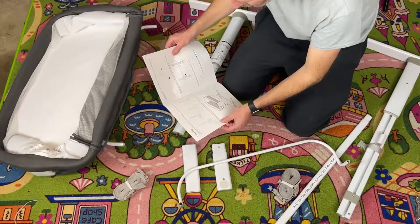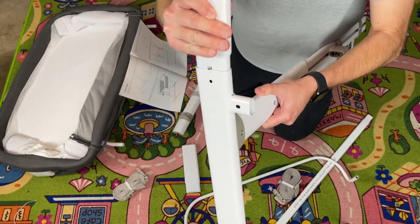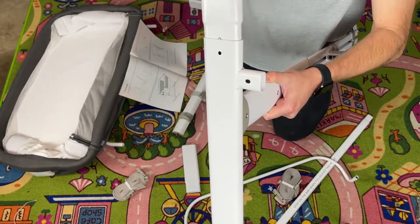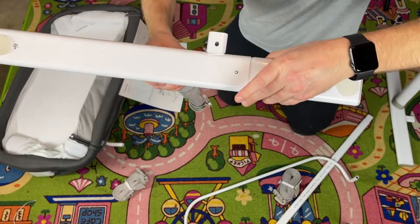Connect the foot tube sets with the rear bottom tube following the arrows. Put that in, push that little button down, boom, and take this, put that in, and boom.